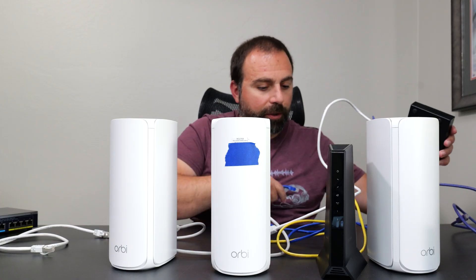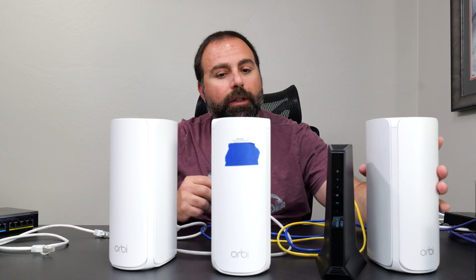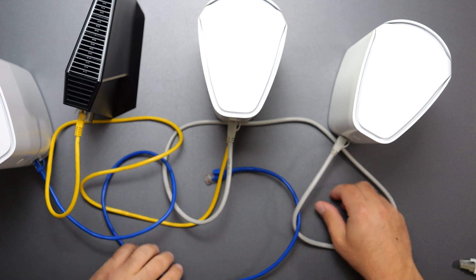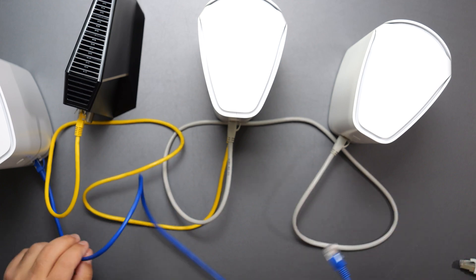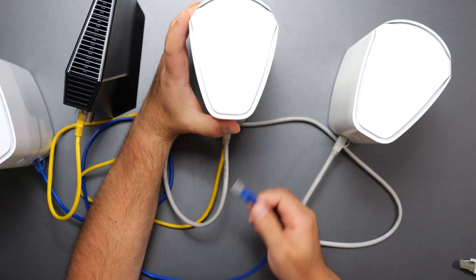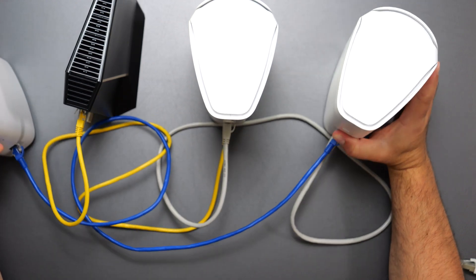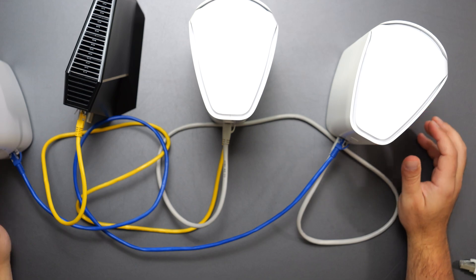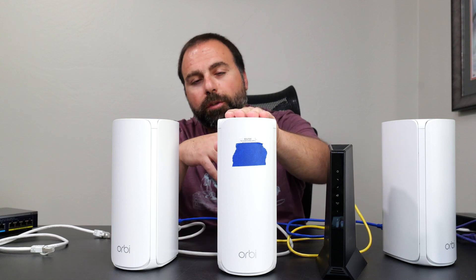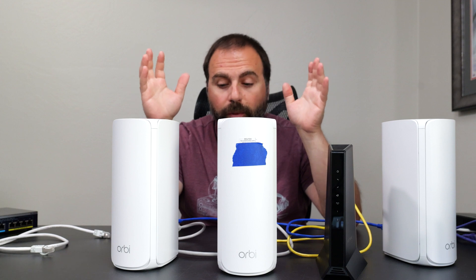Another question I get asked is: does the router have to connect directly to each satellite? The answer is no. A satellite can connect to the router directly for a wired backhaul connection, or one satellite can connect to another satellite — that is still considered a valid wired backhaul connection. So you have a lot of flexibility. The most important thing is the modem hooked up directly to the router.